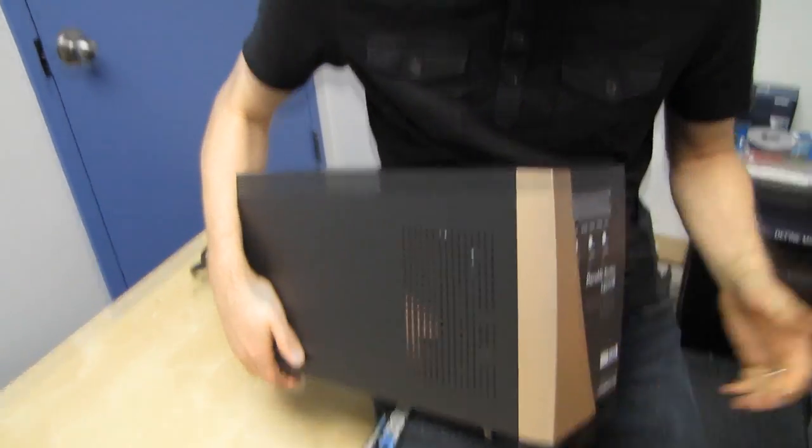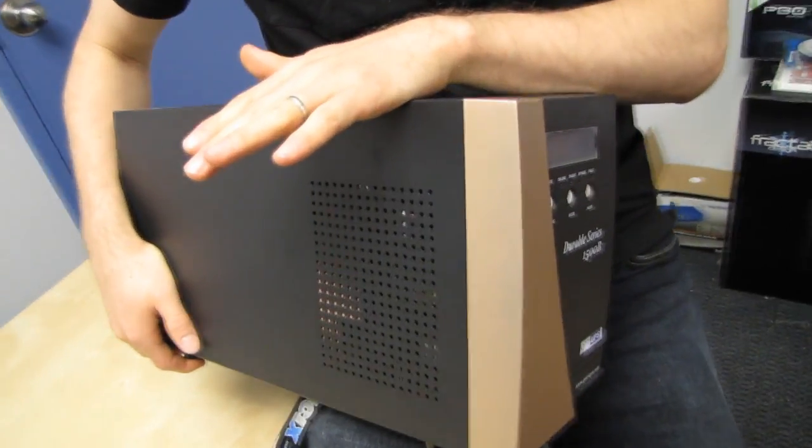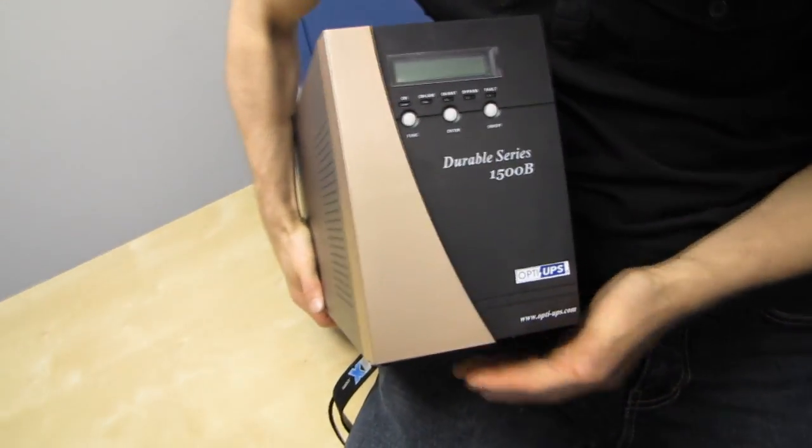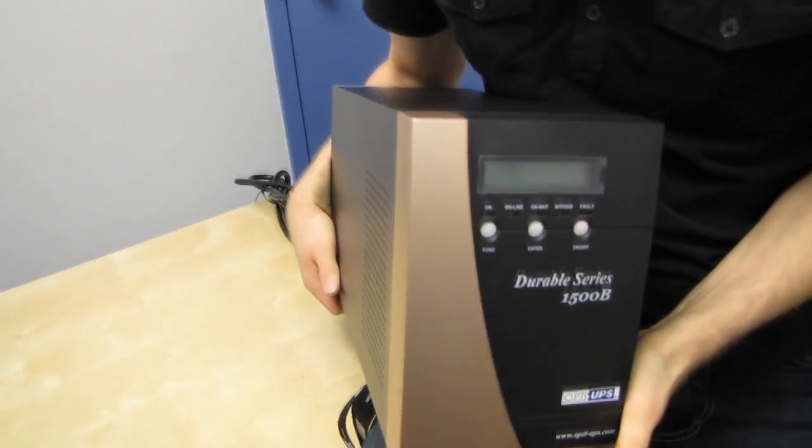It weighs about 40 pounds. It has some pretty cool features including managing the battery to keep it at 100% charge at all times, and also managing the battery during battery mode to prevent it from going completely dead, which could damage it. One clarification: I misspoke earlier — 'online mode' refers to the instantaneous switching that occurs when it needs to run off the battery, not the battery itself running.